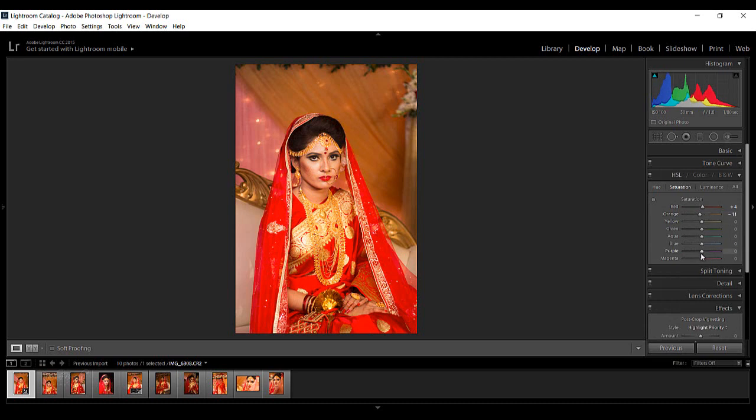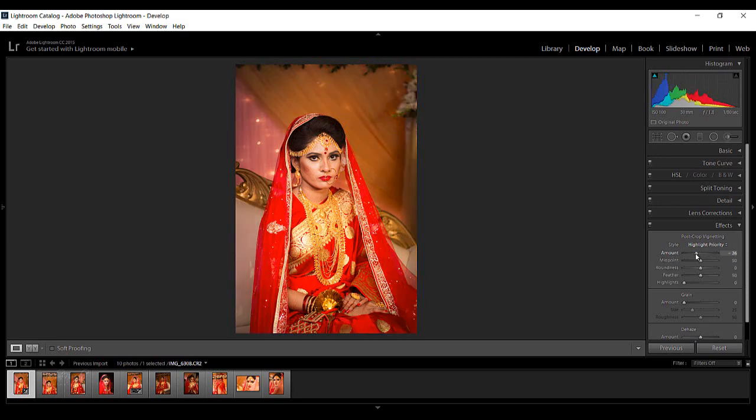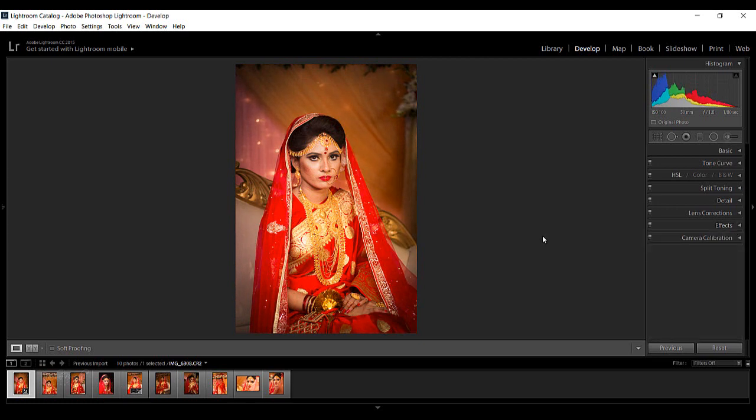Purple, center, and yellow — in the HSL panel. Now the details panel — sharpness at quality, with a hundred. So noise reduction at quality — and effects: camera vignetting at quality, in vignetting. Correct — then a bit with it. So in the settings, I'm going to get these adjustments.